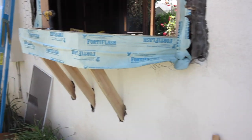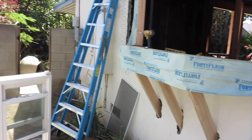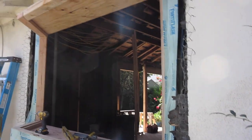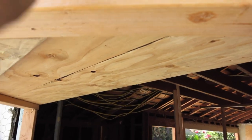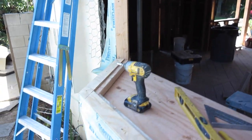Waterproof flashing membrane — overlapped. And again, nothing at the top until you put the window in onto the wood, and then the flashing comes over it. The idea is: water gets behind it, it runs over, comes down. We all know that — told you many times.